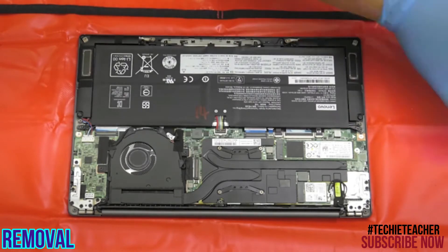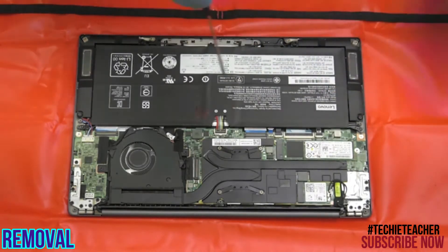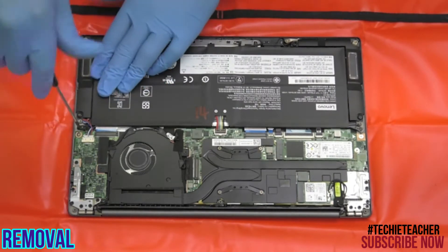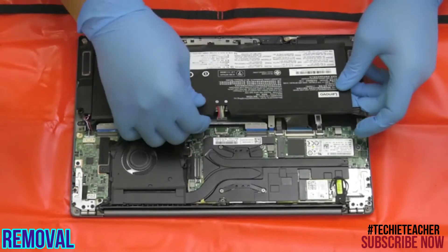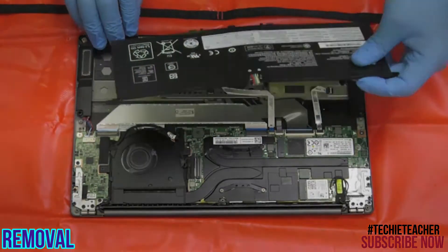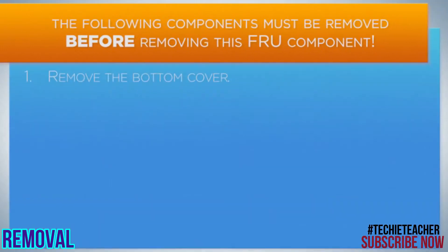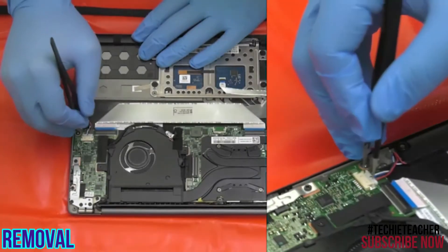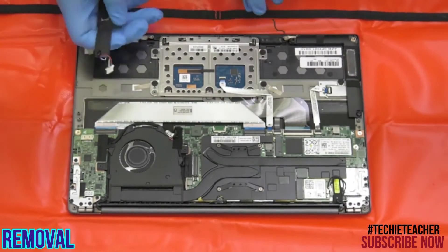Remove two screws and lift up to remove the battery. Disconnect the cable from the main board, release the cable from the guides, and remove the speakers.